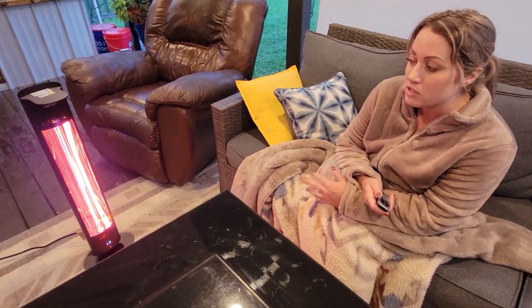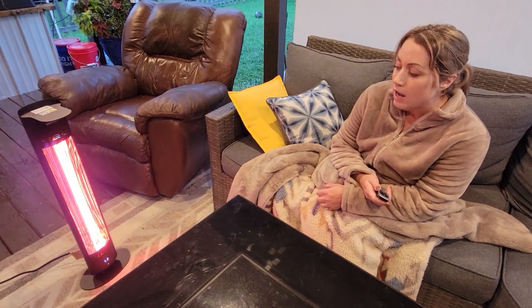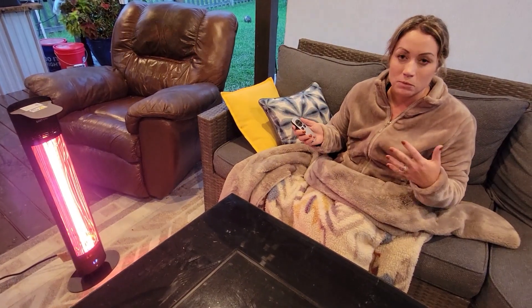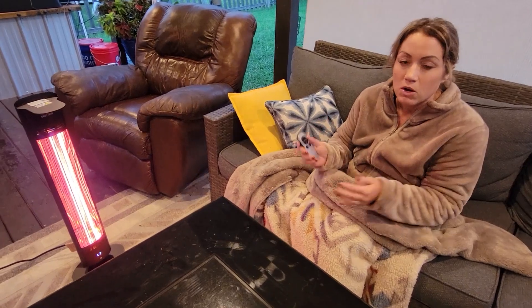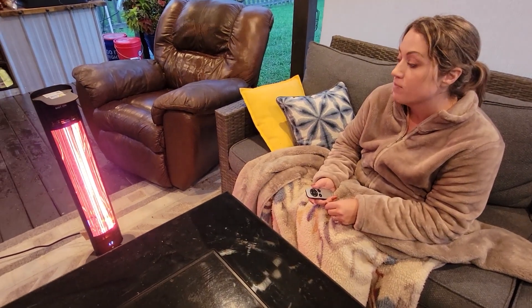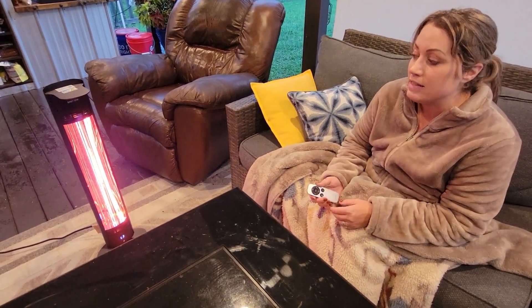It's a really great product to have on any outdoor space or outdoor patio. The heat it's giving off is really nice — it's not too hot, it's just a perfect, very comfortable warm heat, and I love it. Safety feature wise, it has tip protection and overheating protection.